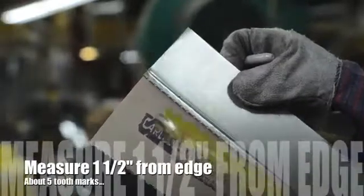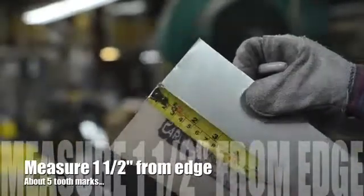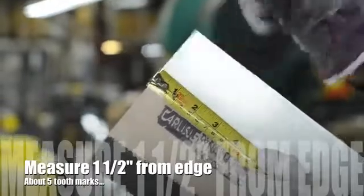Hey, Francois Boudreaux here with Carlisle HVAC. Today we're going to take a look at splicing a duct connector. Your first step is to measure one and a half inches from the edge of that connector, which is equal to approximately five tooth marks on that seam.